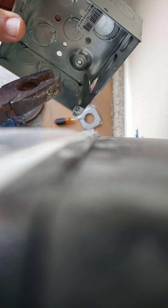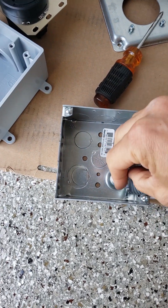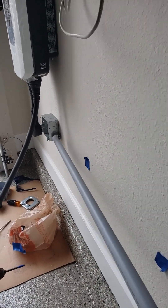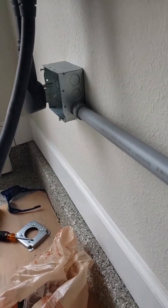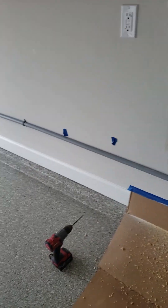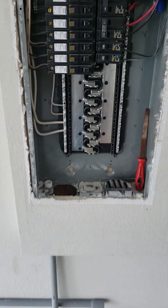Start with this box. I'm going to take a knockout out. Now I ran some conduit into the breaker box.